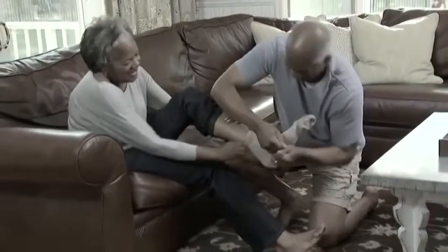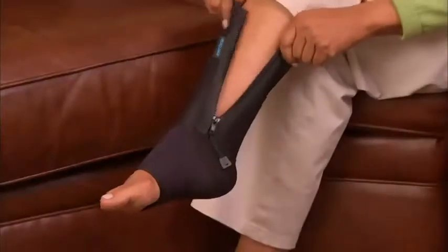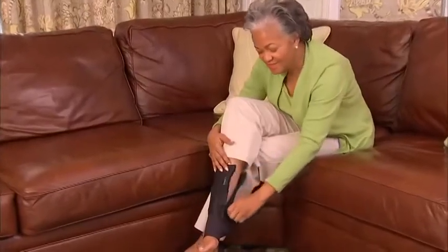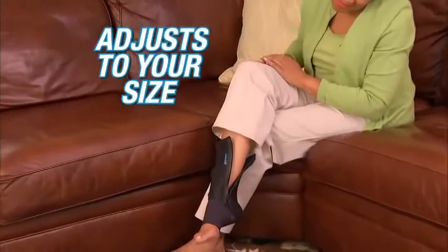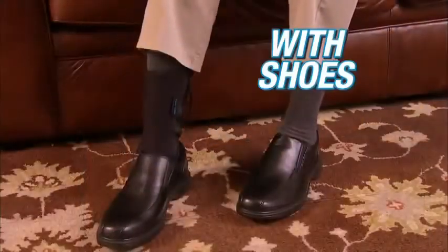It's a struggle to wear traditional medical compression socks — pulling them up, pulling them off, what a job! But Ankle Genie has a built-in zipper so it slips on and off easily and adjusts to your size. Best of all, Ankle Genie can be worn over socks and in shoes for all-day comfort.